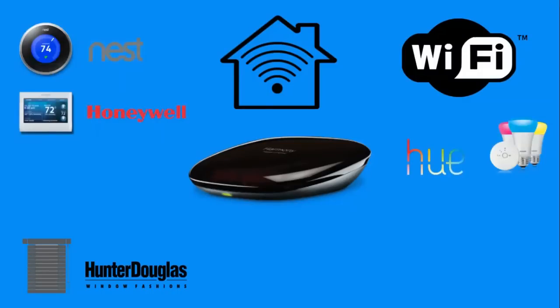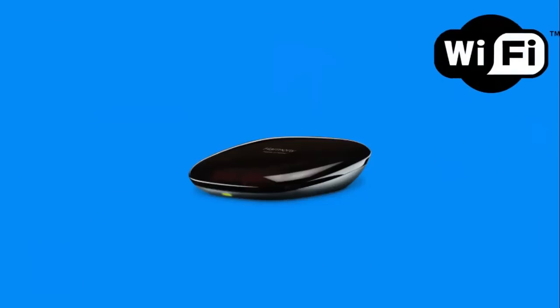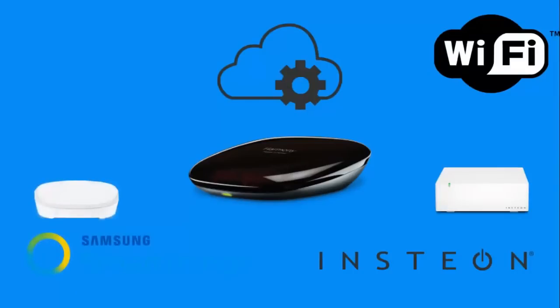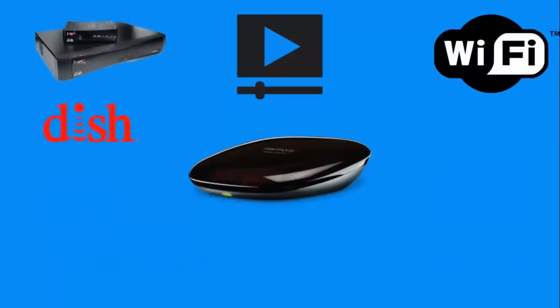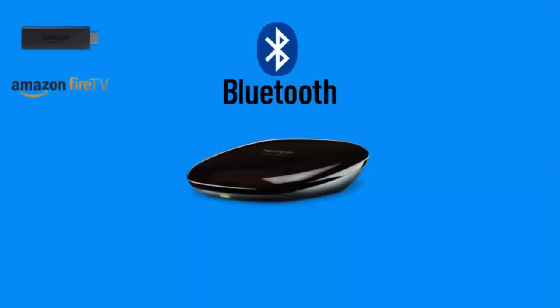Since then we've added extra features for U customers. We also integrate Lutron — very important — the blinds, plugs, Caseta, and August locks. Wi-Fi also gives us cloud-based control, and we integrate with other home control hubs like Insteon and SmartThings, which bridges to Z-Wave and ZigBee. For entertainment devices, we've recently integrated IP control with Dish, as well as Sonos and Roku.